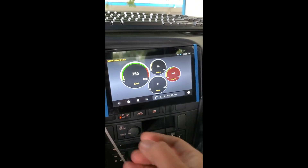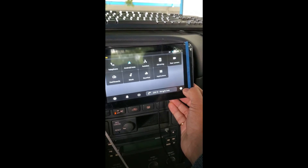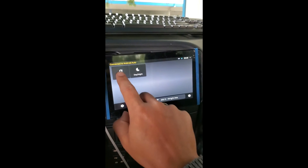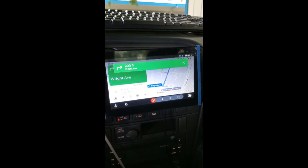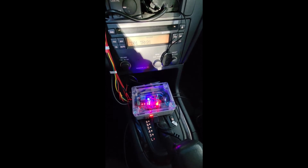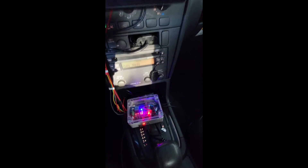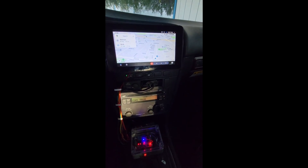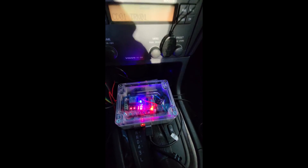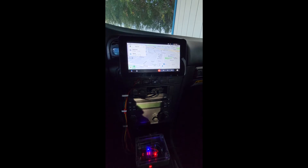The navigation voice prompt says: 'In 50 feet, turn right onto Right Avenue.' GPS signal was lost briefly. This is also running with a custom-made power supply — I have a separate video for it. When you turn off your engine, the unit will not turn off immediately; instead it will start a 15-second timer and then begin shutting down.